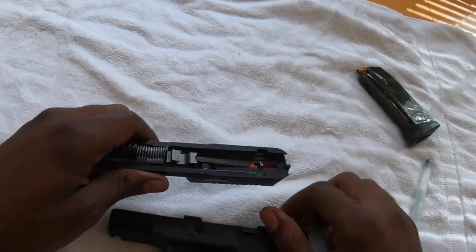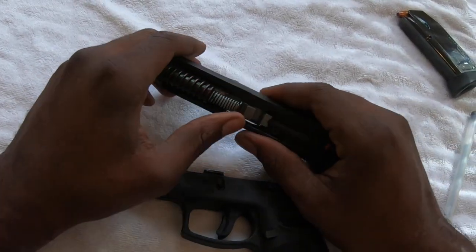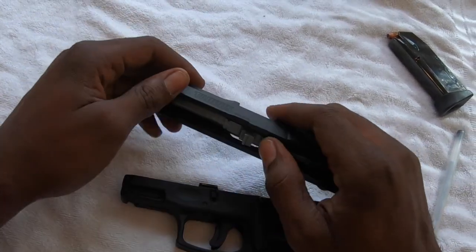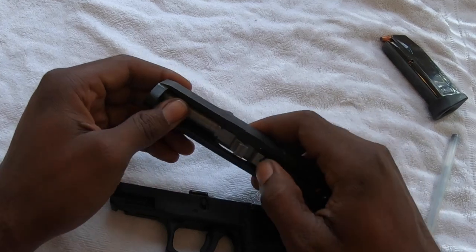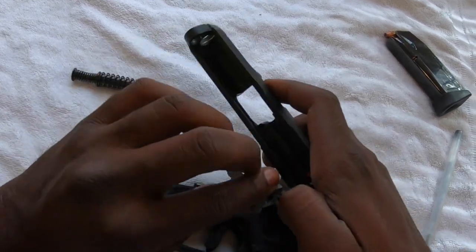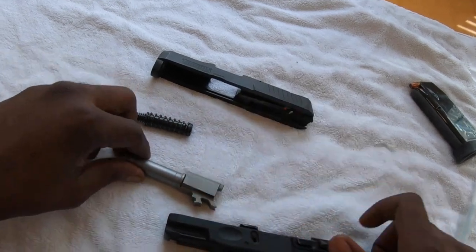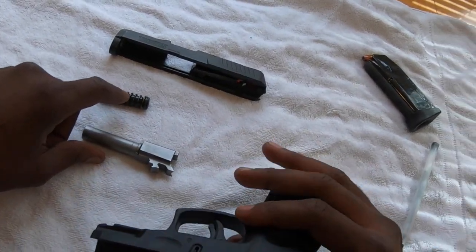Once you have the upper receiver off, you can go ahead and pull the spring and rod out. Comes right on out, and you can just push the barrel forward and slide it out as well. So now we got the upper receiver with the pin and rod out, we got the barrel out, and we have the lower end of our gun.